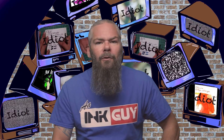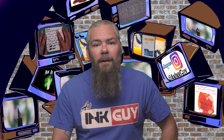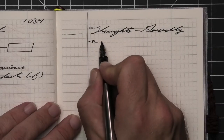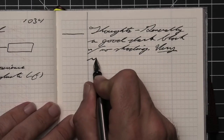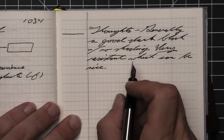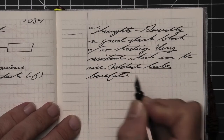Instead of finding inks that look like Noodler's Black Eel, I'd prefer to find an ink that complements its color on the page. I went with a nice green ink from Levenger, their Gemstone Green. If you'd prefer a different complement color, links to those playlists are in the description. Generally, it's a good dark black with no shading and it's very resistant, which can be nice. It's got the added benefit of being a lubricated ink as well, so if you have piston fillers, this could be your go-to black because of how permanent and well-performing it is.